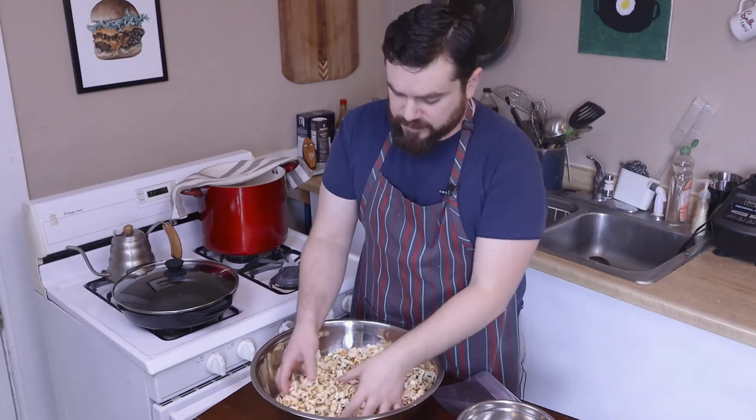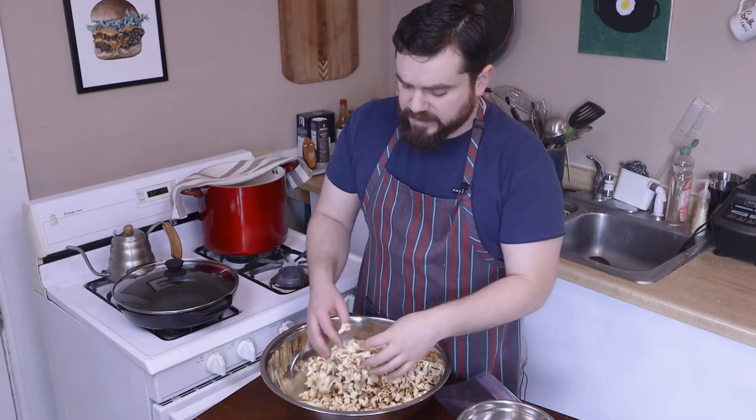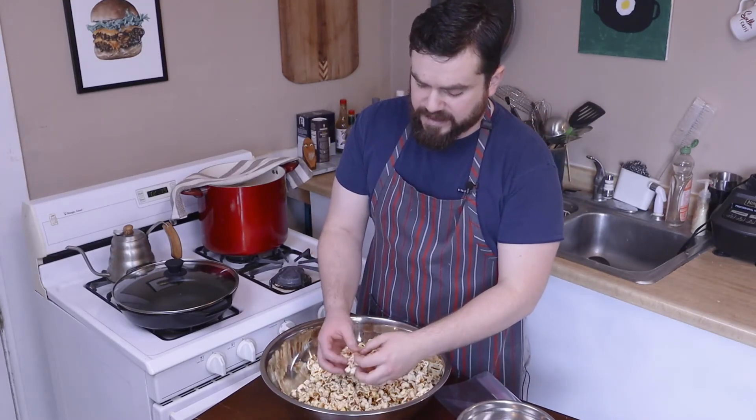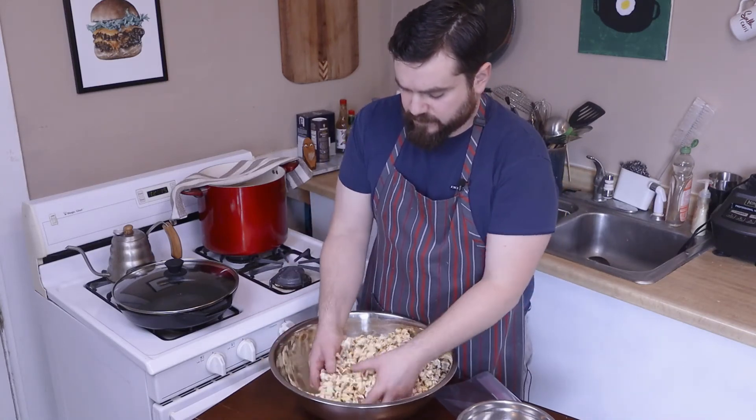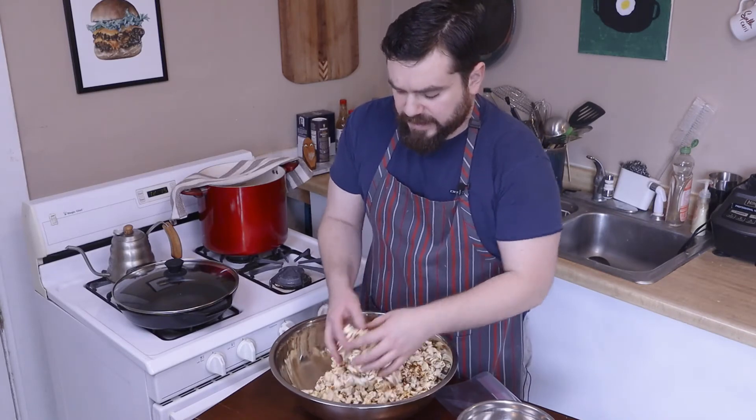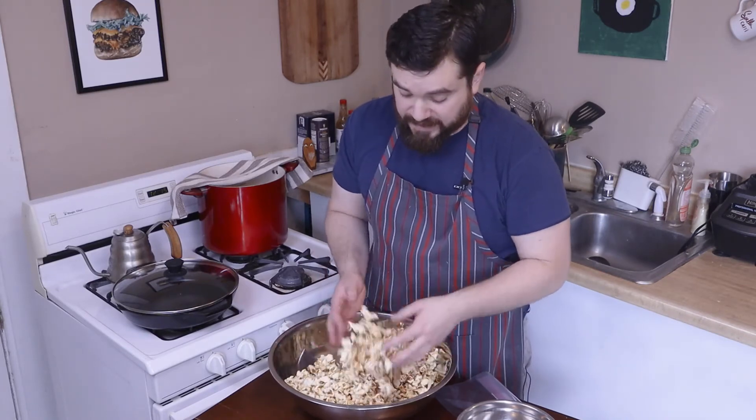You can't let it sit there — you do need to knock it around a little bit so that it doesn't stick together, at least until it cools enough to not stick together.